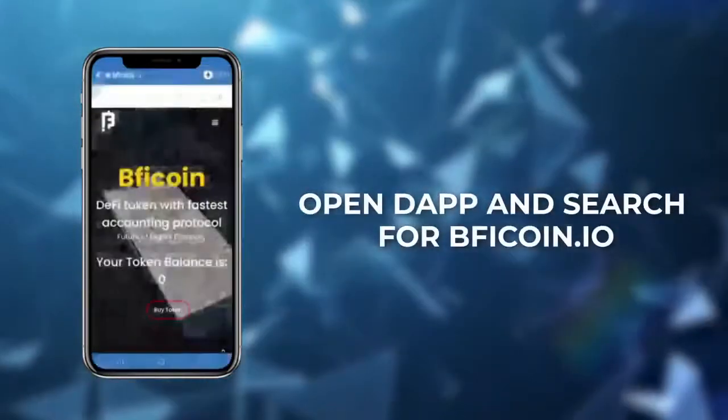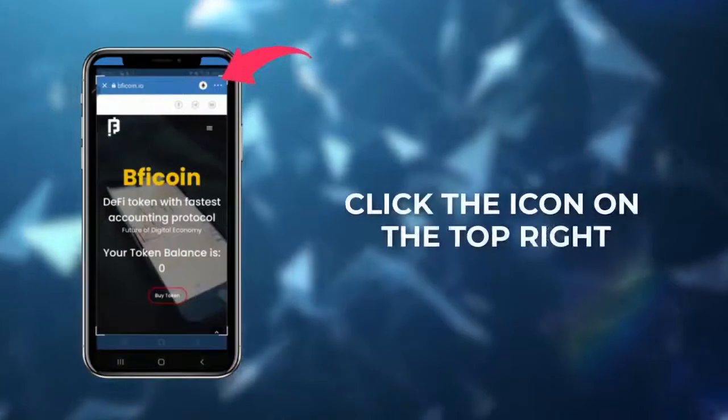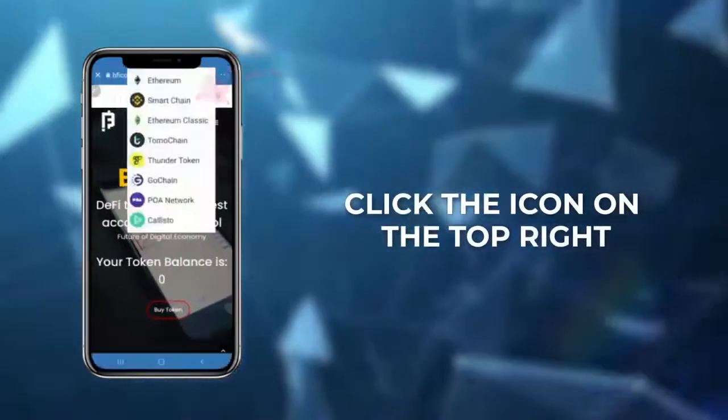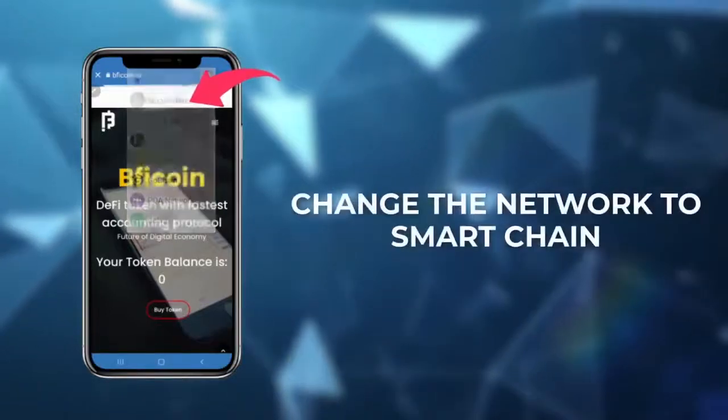Open dApp and search for picoin.io. Once the site opens, the first thing you need to do is change the network. Simply tap the icon on the top right corner and change the network to Smart Chain.